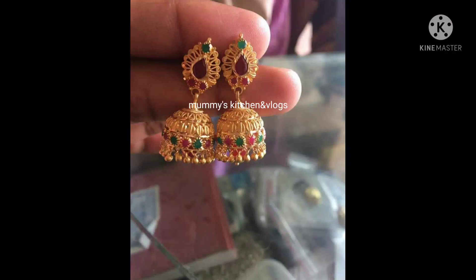Hi everyone, welcome back to our channel. In this video, I am going to share this video. If you like this video, subscribe to my channel and activate the notification bell.